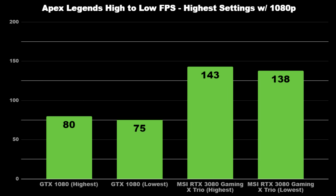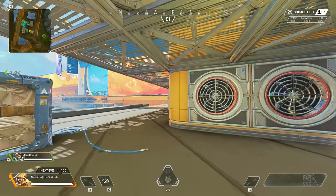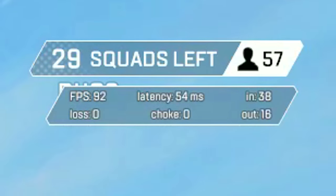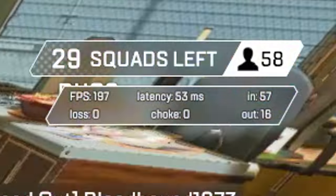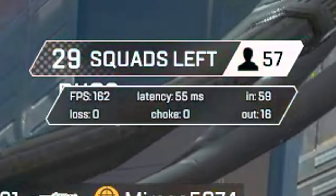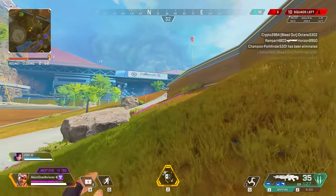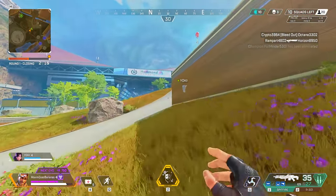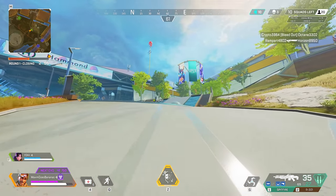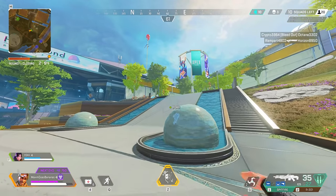That's pretty much a 45% performance boost. On the ground, the 1080 ranges between 90 to 130, and the lowest amount for the 3080 is around 130 — still really impressive, and I still have not overclocked it. Apex also supports NVIDIA Reflex, which makes the whole experience smoother, and across multiple playthroughs I haven't experienced any dips that would affect my raw abilities.